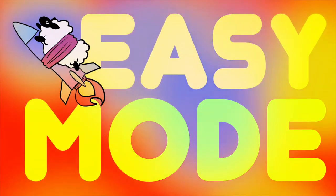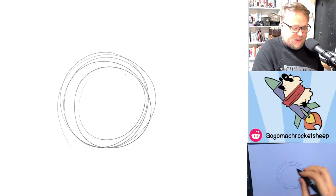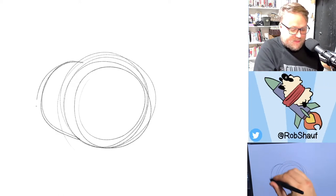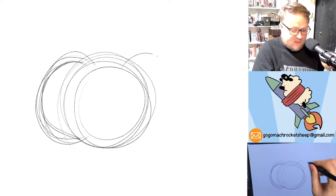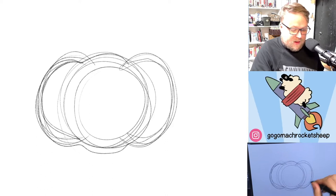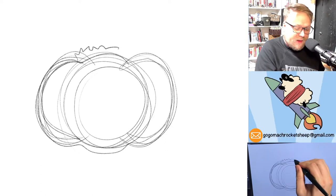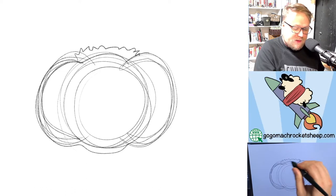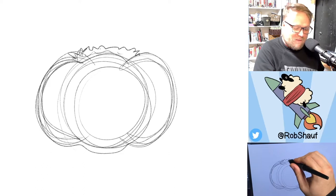Easy mode! For easy mode, we are going to be drawing a very simple pumpkin jack-o-lantern. It starts like this: start with a circle, then add a half circle on one side and then a half circle on the other side. So we kind of have this cloud-looking shape. On the top here, we're going to add little spikies.